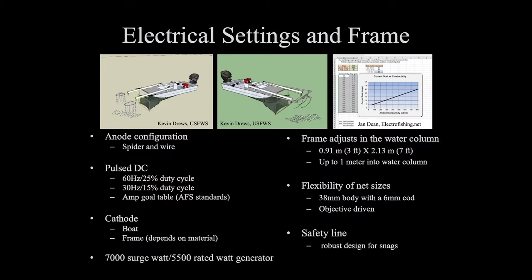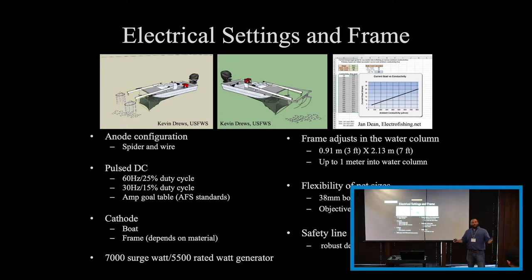Getting into the electric fishing settings and the frame additions — the anode configuration. Most people run two booms with spider rays along the system for electric fishing boats. We've run it that way, it works fine, we've mapped it. We found that when we centralized those anodes using either a spider or a three-wire system, it purely moves that mapping to focus the field in front of the frame more. That's what we've gained by centralizing the system.